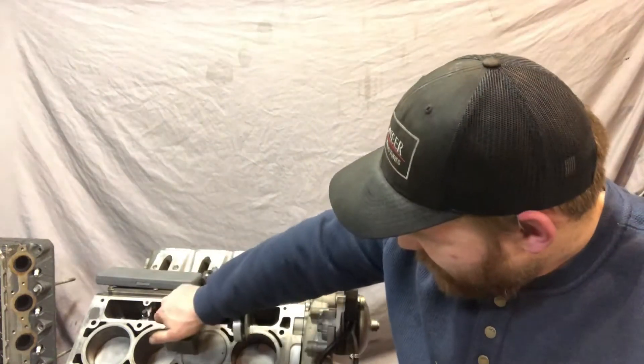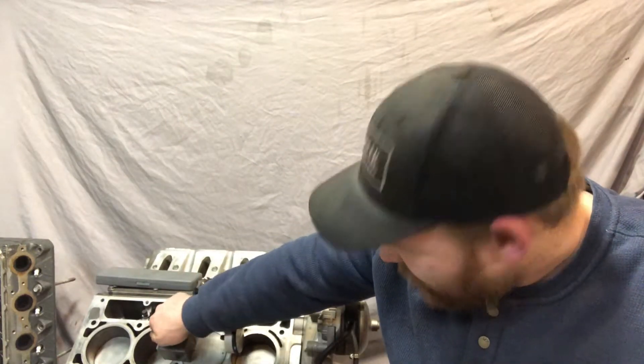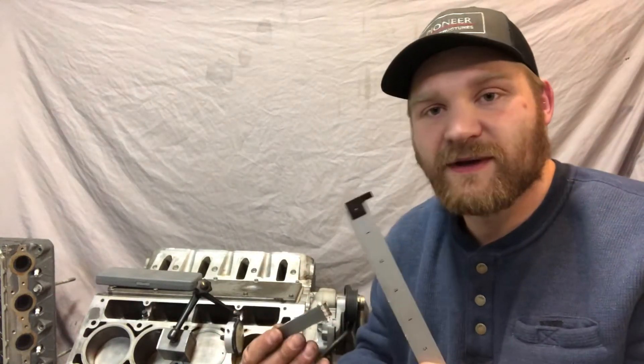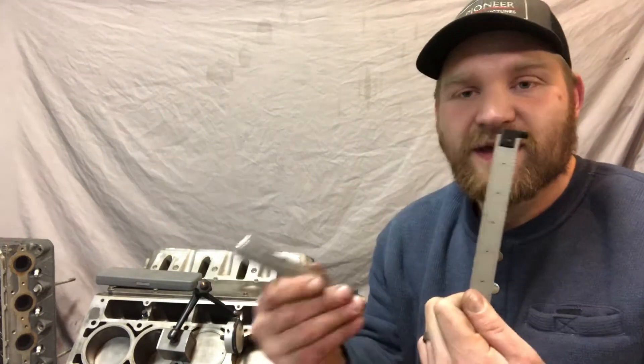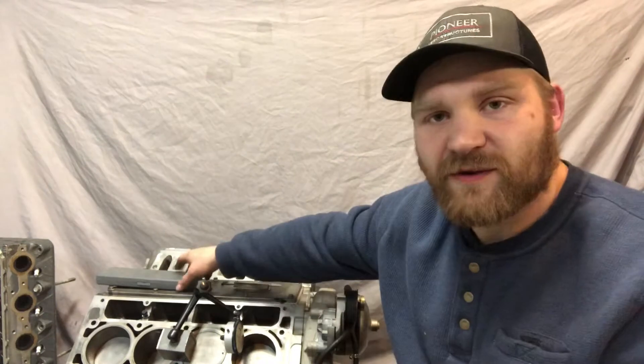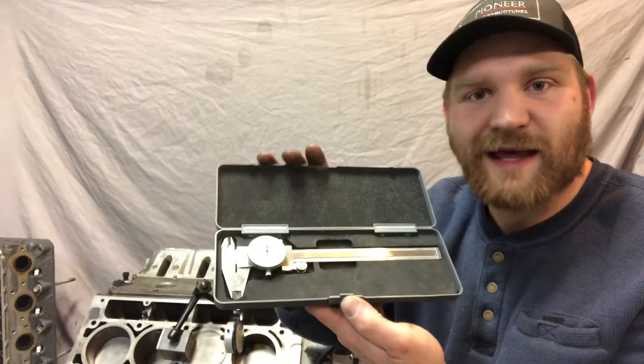The first way, we're going to use a dial indicator, which is the standard, most common, and probably the most efficient and accurate way. If you don't have that tool, we're going to show you a second method — you'll need something straight and flat and feeler gauges. And for the third method, I'm going to show you how to check it using good old calipers.